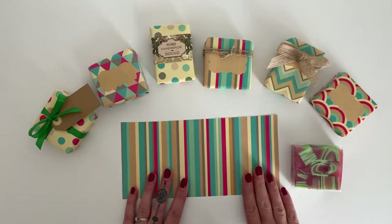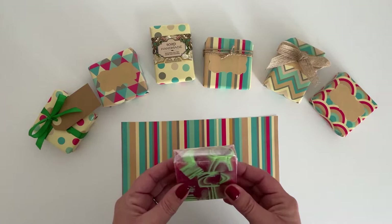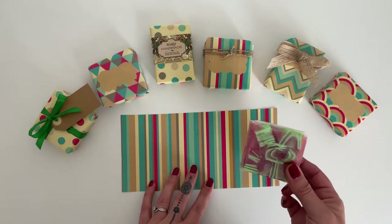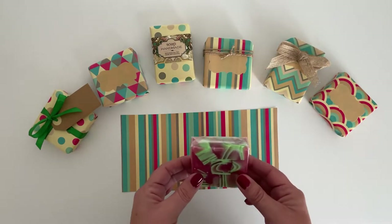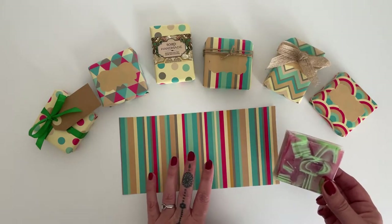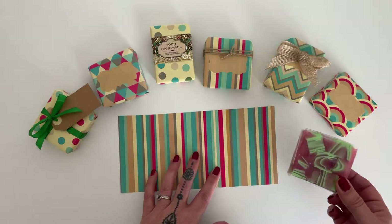So firstly, I'm going to be wrapping some melt and pour soap. Now with wrapping paper being quite thin, melt and pour soap is well known to attract any moisture in the air. So I would advise to pre-wrap in a cellophane wrap before packaging in the paper. This will save the paper going soggy and wet over time.